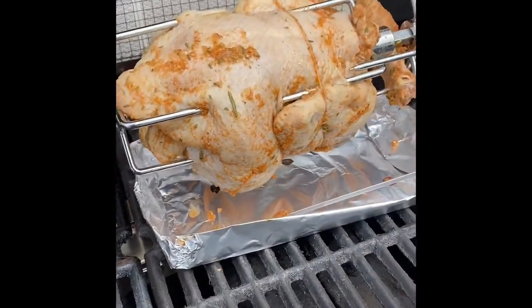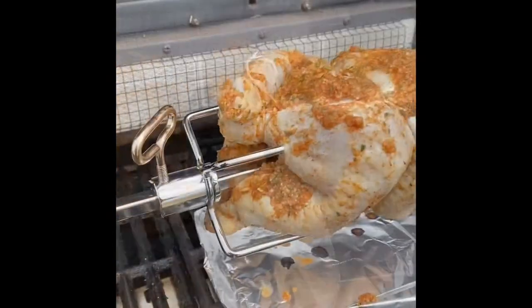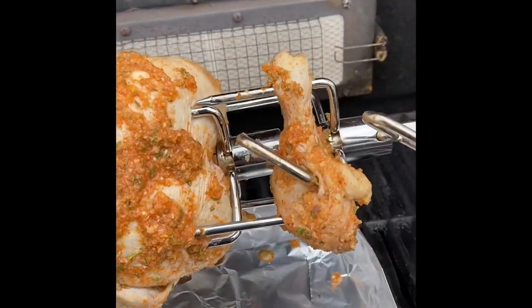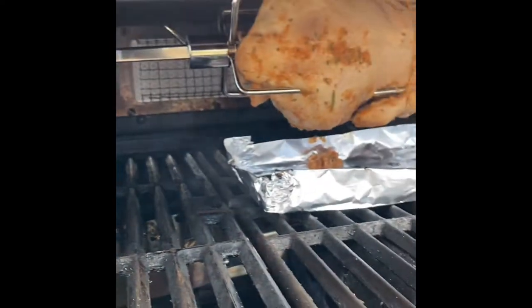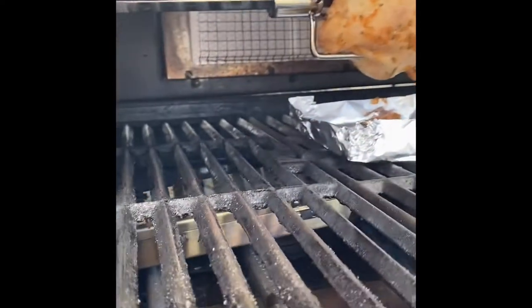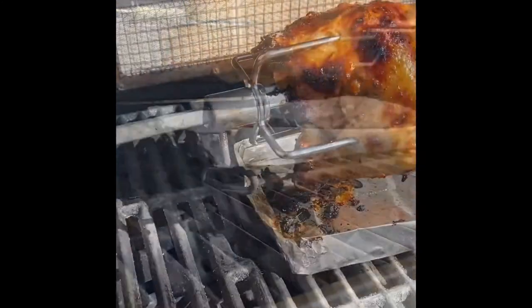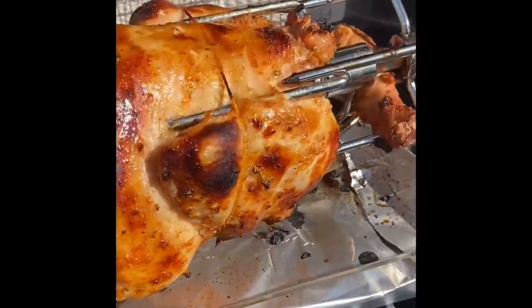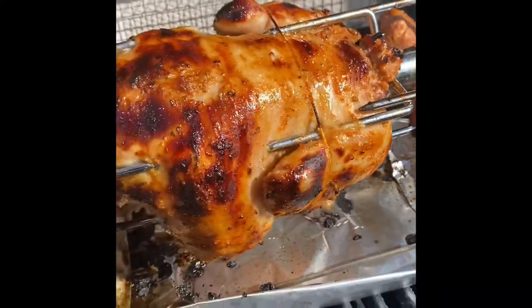Oh yeah, there it goes. Wow, that's so good. Oh yes. It's a little bit hot in there.